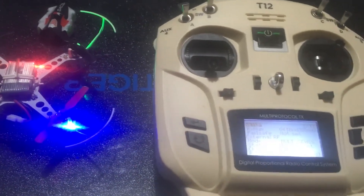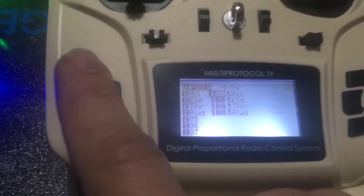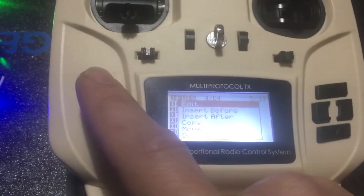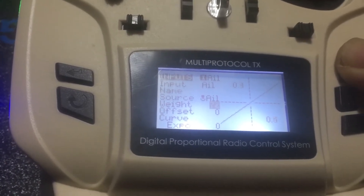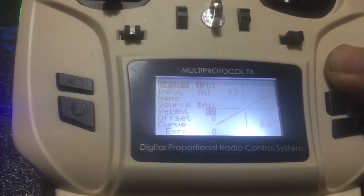You do need to do a couple other things to make this fly properly. We need to go over to Inputs. Channel one we need to reverse, and channel five we need to reverse. We simply hold that button, click Edit, go down to where it says 100, click Edit, and hold up until it won't go any further — we're looking for negative 100. That will reverse the channel.